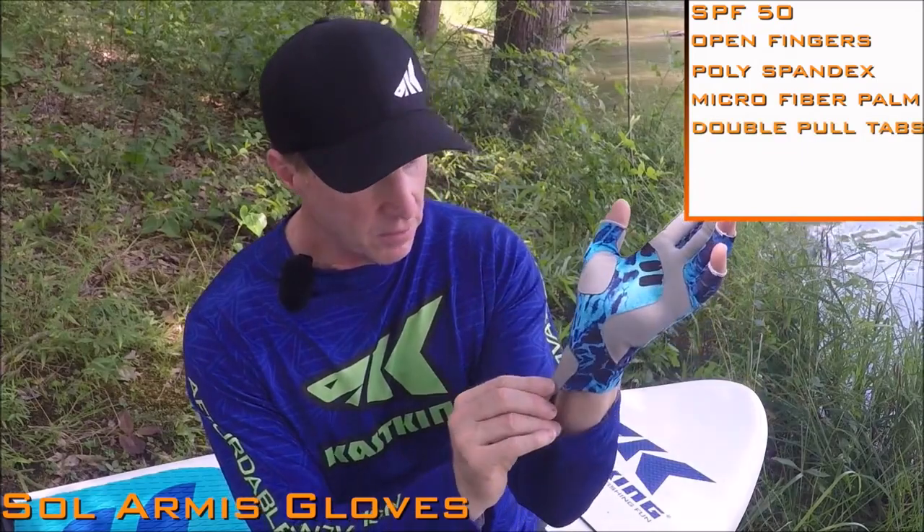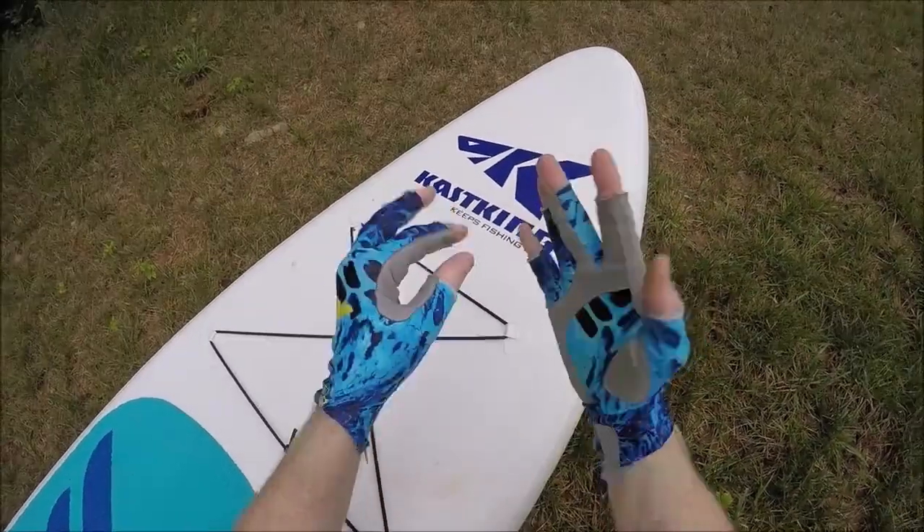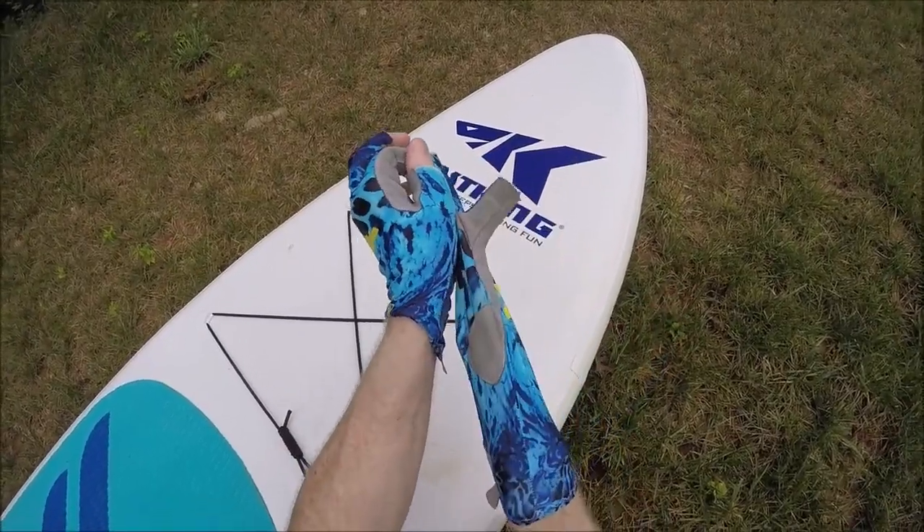We've also gone the extra mile — there's a little tab here that helps to pull the gloves on, and then another tab on the middle finger to help pull the gloves off.